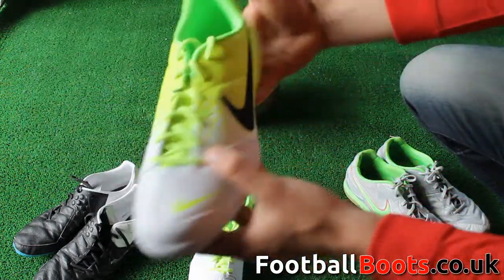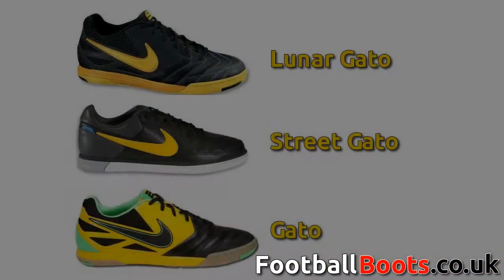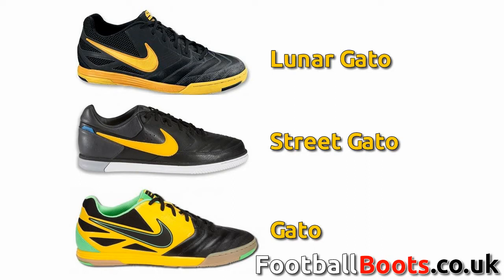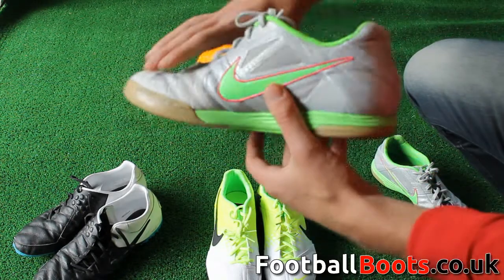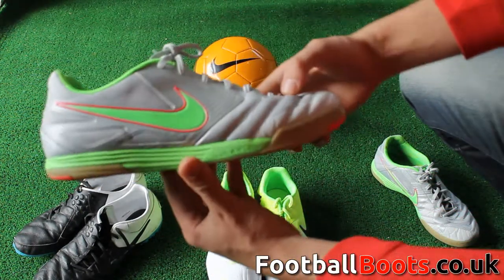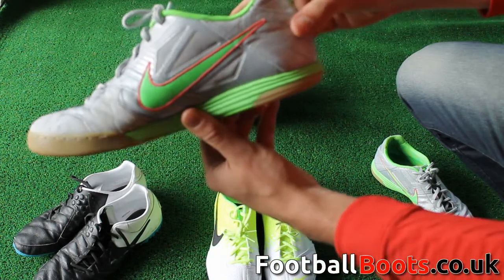The Elastico seen here is the lightest social or entry level boot of the Nike 5 range. The ultimate boot for street and hard surfaces is the Gato range. The Lunar Gato is the premium grade boot for the pro level player, the Street Gato is the mid-tier boot for the club level player, and the Gato is the cheapest of the range for the social and entry level player.